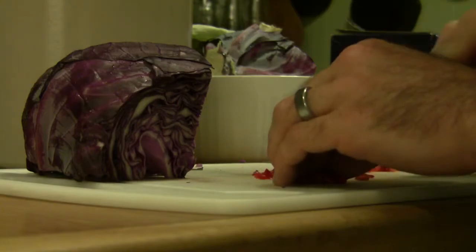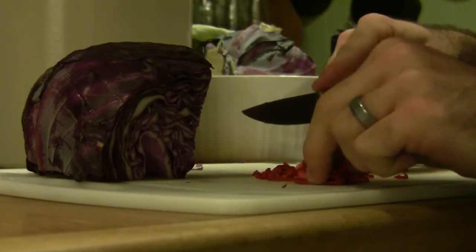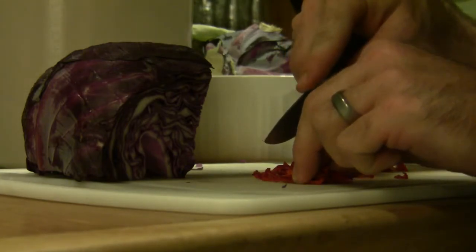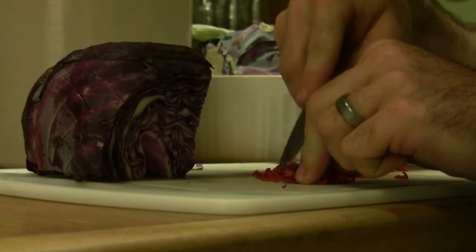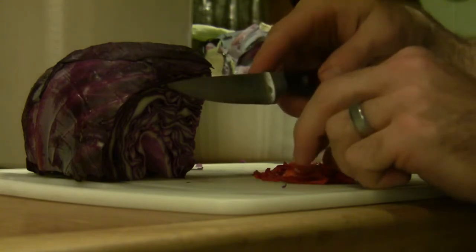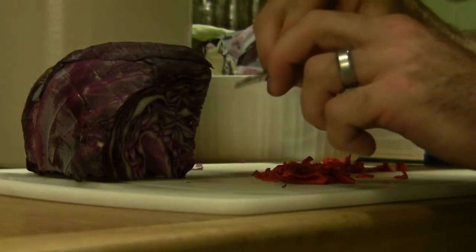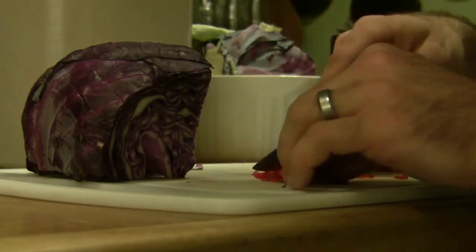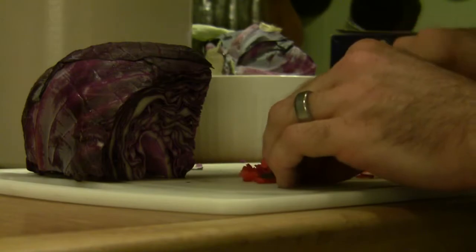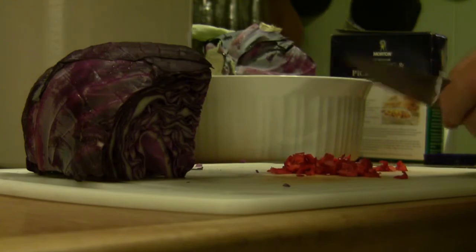Always practice proper knife safety. You'll notice I'm angling my fingernails downward toward the cutting board so that if my knife were to stray a little too close to my fingers it would just glance off the fingernails. It allows the back of the blade to touch my knuckles or fingernails before the cutting edge would touch. Exercise proper knife safety — it results in far fewer accidents, and nobody wants to cut their fingers and add blood to the mix of their sauerkraut.